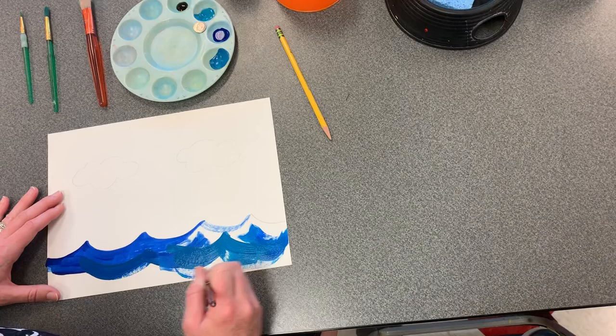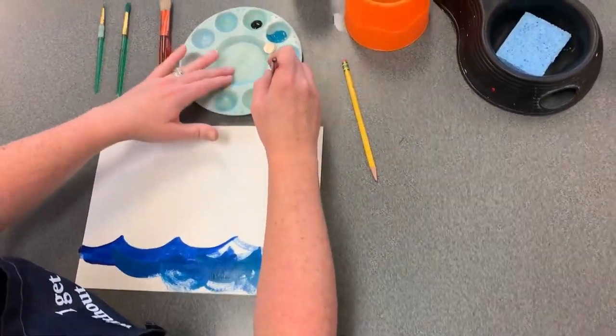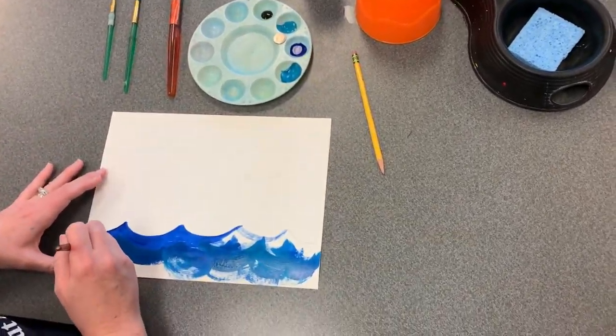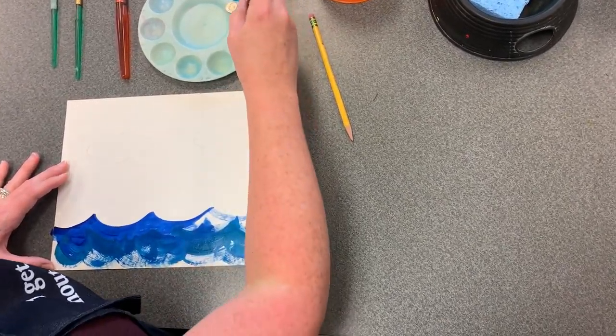One nice thing about liquid tempera is that you can paint over any mistakes that you make, simply allowing the paint to dry before you try to paint over it.